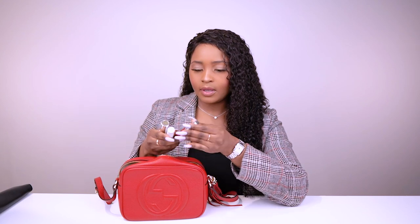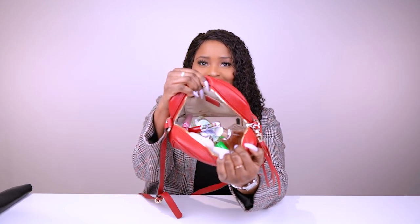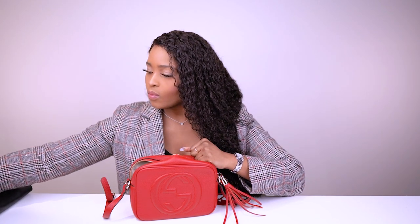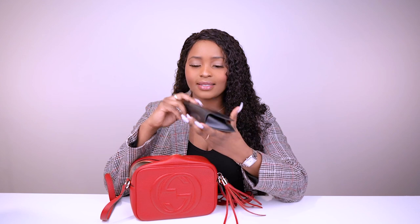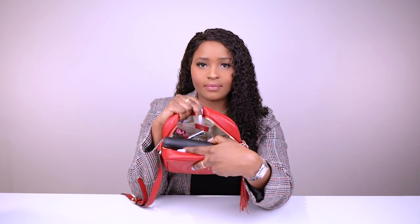I'm putting in lipsticks — Lime Crime Pretty Zombie, Dior, a mascara, YSL Volupté Tinting Balm, AirPods, a Chanel lipstick, and some gum. That's everything in here — and that's the bag closed. See how much stuff fits? A lot.